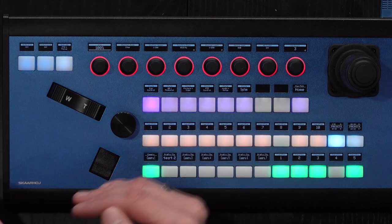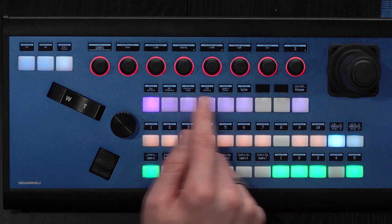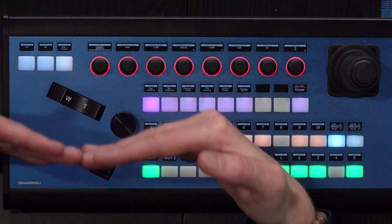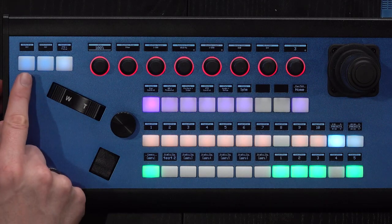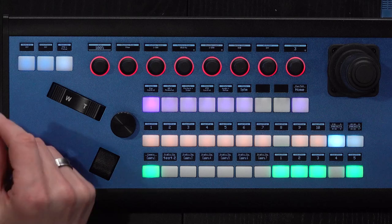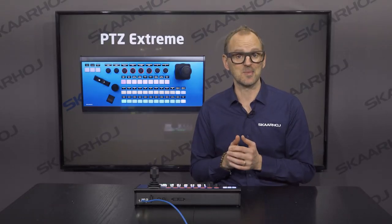The next row of buttons is typically a menu selector, so pressing those will determine what the top row of encoders are doing. On the left side of the controller you find three OLED buttons, and we usually use those for selecting autofocus and exposure mode.